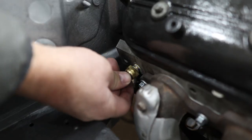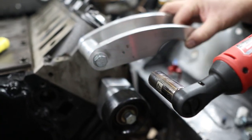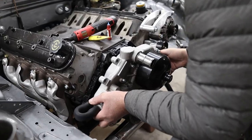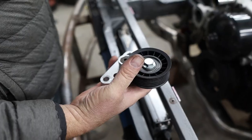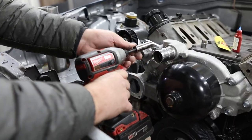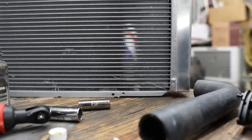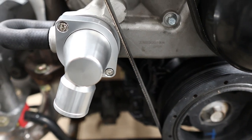First we move the thermostat to the passenger-side rear of the heads to make room for the alternator on the driver side. Then we install the high-mount alternator kit — a pretty slick kit that lets you point the exhaust manifolds forward and use the better truck alternator. Next we put on the F-body water pump with a little anti-seize on the bolts, then install the tensioner for the ribbed belt. We're using a combination of two alternator brackets with two different tensioners together.